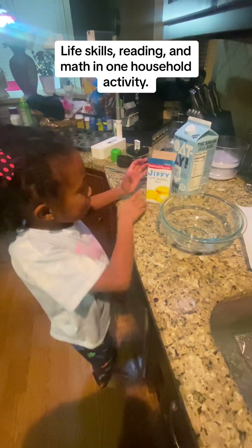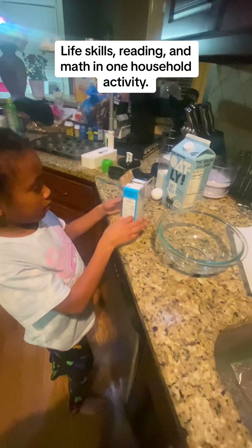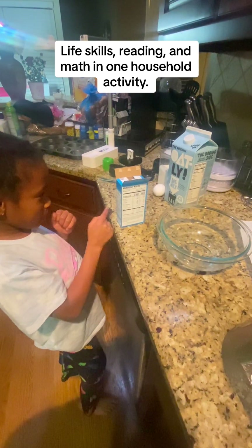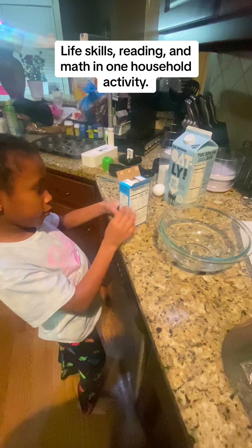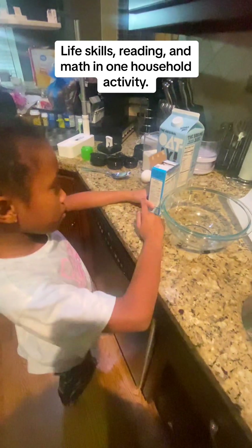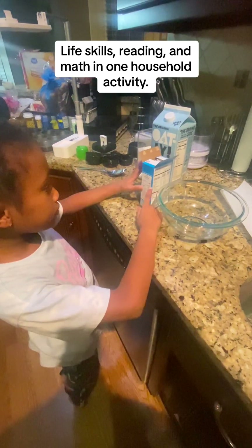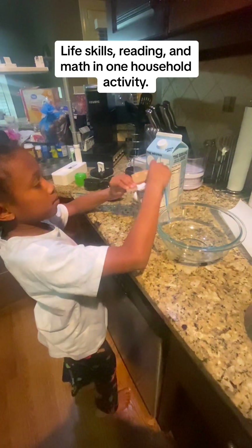Okay y'all, today we're gonna make corn muffin mix. Read the instructions to tell you the first thing to do. What's the first thing it says? One package of Jiffy corn muffin mix — you're gonna pour that into the bowl.